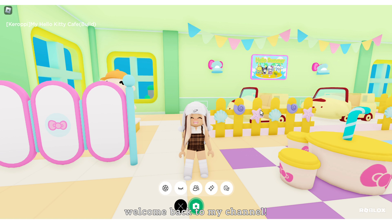Hi everyone. Welcome back to my channel. Today I'll be showing you a tour of my summer and keroppi floor. I chose picnic as the theme. Let's get the tour started.